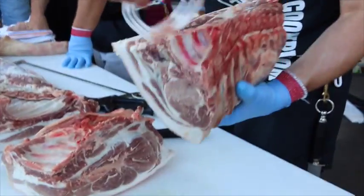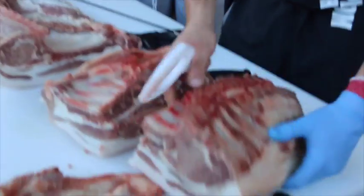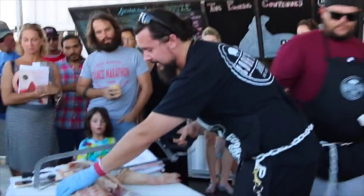You guys can see the color of our pork — it's not pale, it's not pink. It's red, it's hearty. So we've got the pork butt now, we've got the picnic, this is the loin, that's the leg still. We're going to go straight to the back leg.